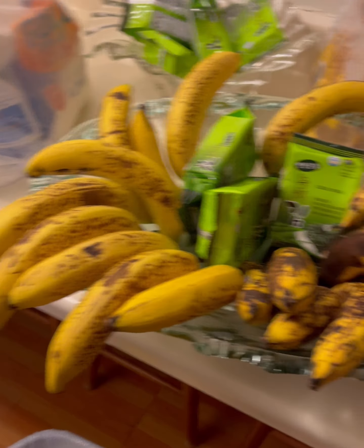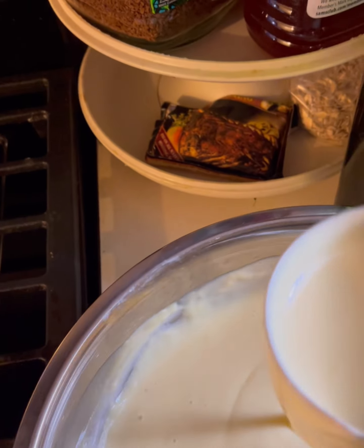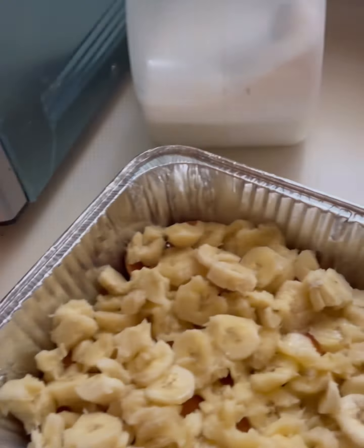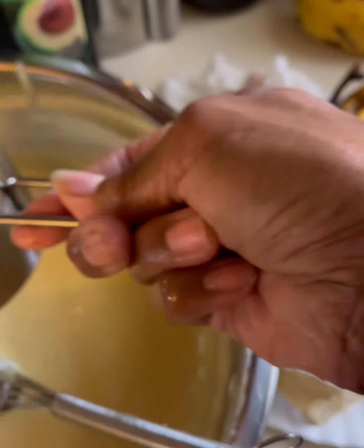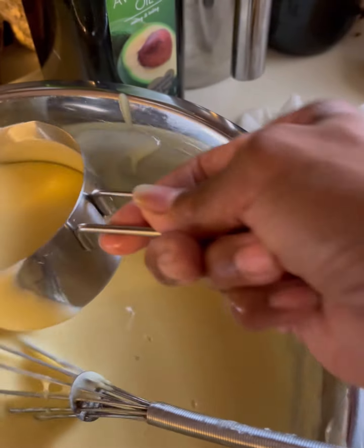These are the bananas I had set aside — I said I would save these and do the banana pudding. So now I'm going to pour some of the pudding. To me, I feel like the pudding really makes it. But one sister says she really likes it when she can taste the cookies. My mother likes it when there's not a whole lot of pudding.